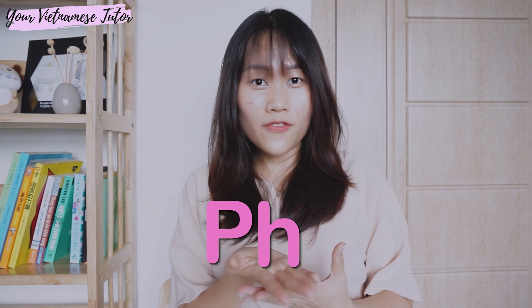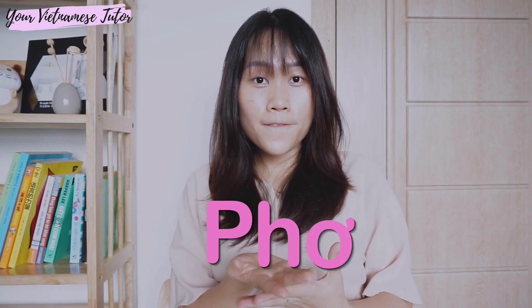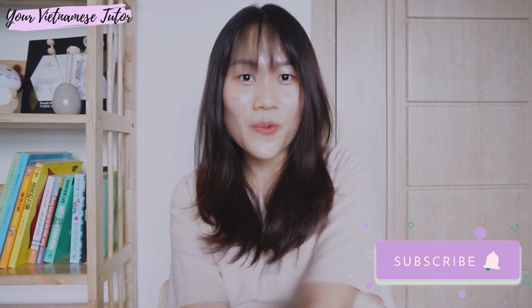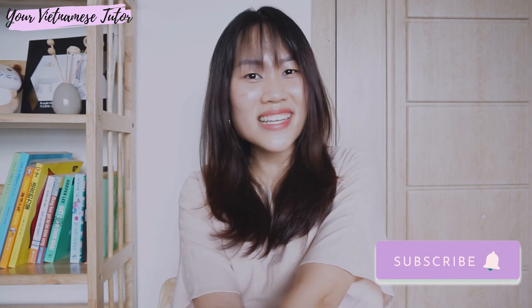Now try to put everything together — first the consonant, with the vowel, and adding the tone. Very good! I hope now you can all pronounce pho correctly. If you like this video, don't forget to hit the like button and share this video with your friends who also mispronounce pho. If you want more fun and bite-sized Vietnamese lessons like this, please subscribe and hit the bell icon to get notifications whenever a new video is up. I hope to see you guys next time! Bye!